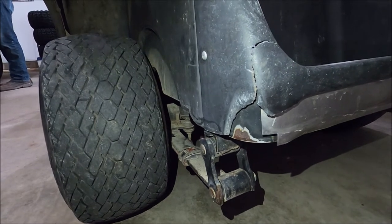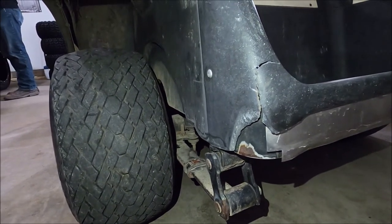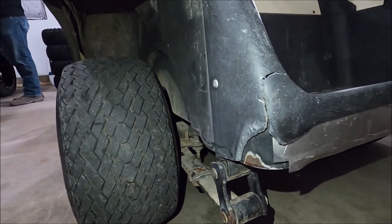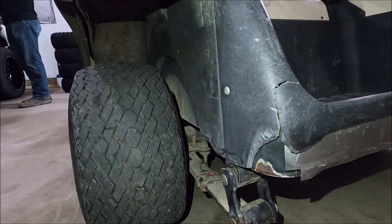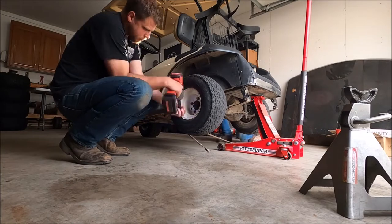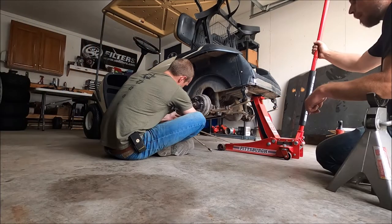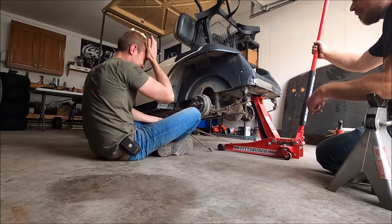We're going to start with the back. Right now the axle sits on top of the leaf springs, but what we're going to do is flip that orientation — so we get quite a bit of height just by going to the opposite side — and then we're also going to add a block in there, about a three or four inch block. So hopefully we'll get about five to six inches by the end of it.